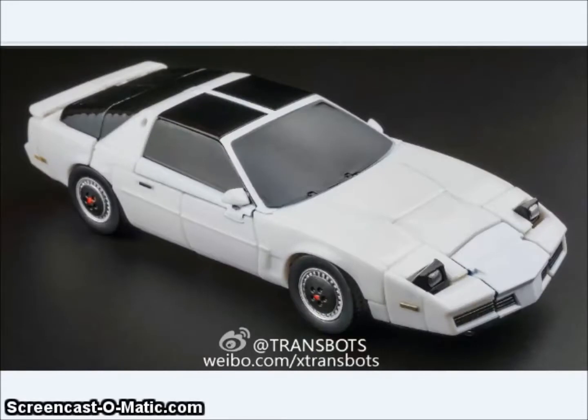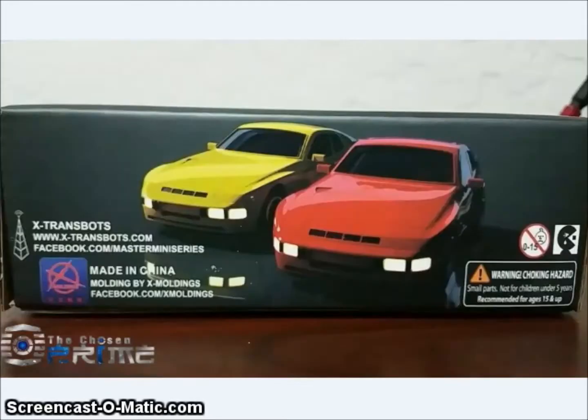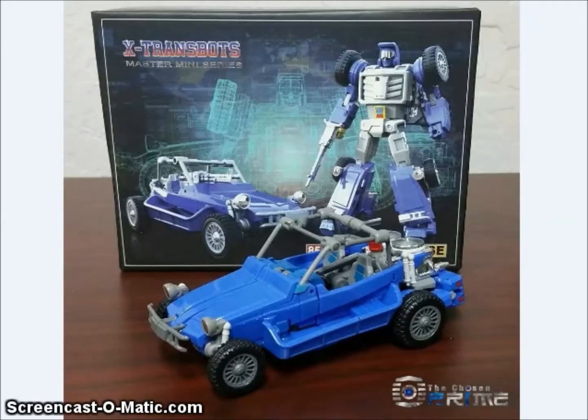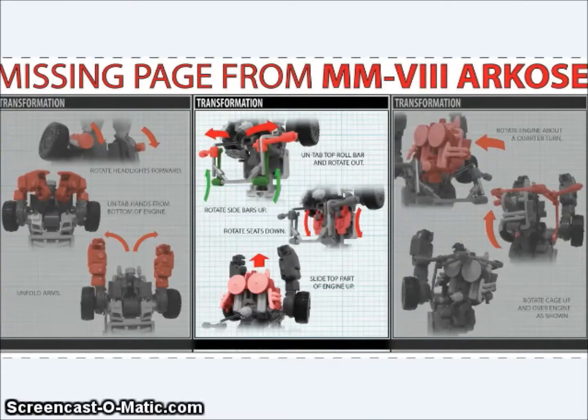On the bottom of the box for Boost and Hatch is a teaser for their upcoming figures, which looks to be Cliffjumper and Hubcap. They are also releasing their Arcos figure, which is their version of Beachcomber, who will come with a lot of little accessories — like a little bird and a little golden hand. Also, X-Transbots noted they accidentally left a step out of their transformation instructions, so they're posting that online for anyone who needs the full instructions to transform their figure.